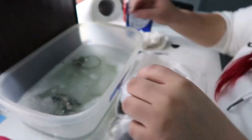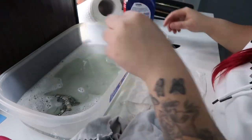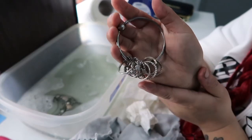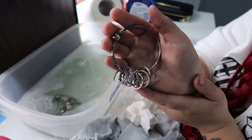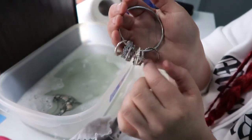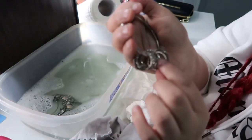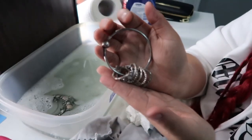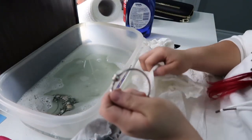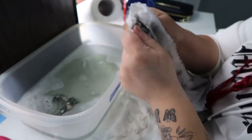Next we've got this bracelet with all my rings on it. The bracelet itself is pretty tarnished but the rings aren't that bad. This ring is a little older so it does have that oxidized finish. I'm going to grab the polishing cloth again and polish that down.